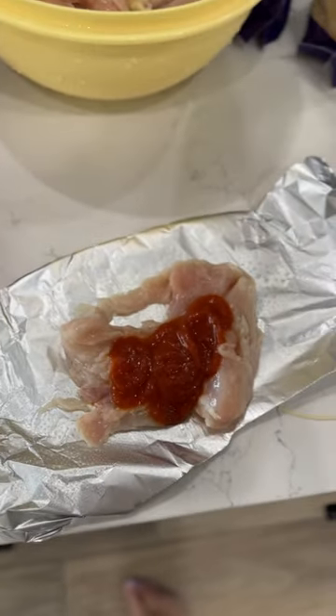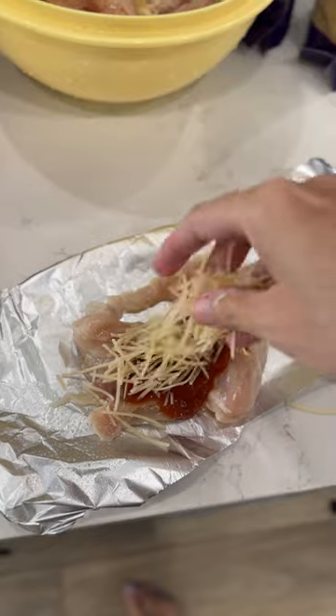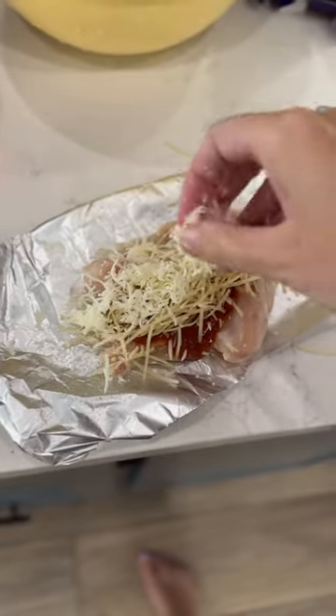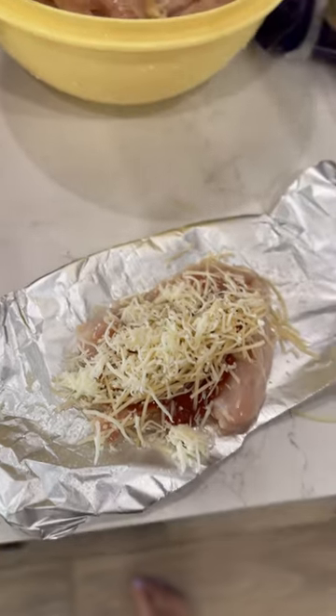You're going to put one chicken down, then put the spaghetti sauce on top, and then sprinkle it with cheese. Then you're just going to fold up the edges of the foil.